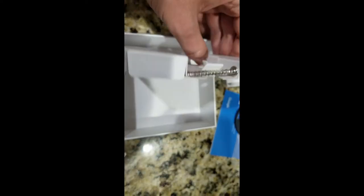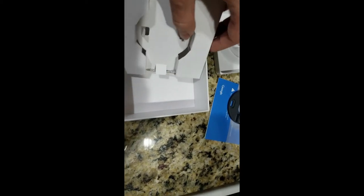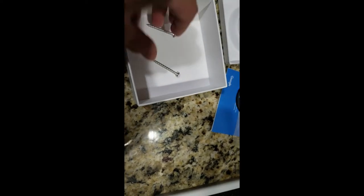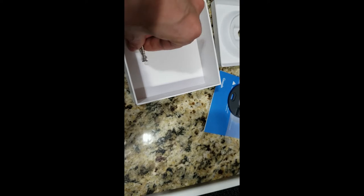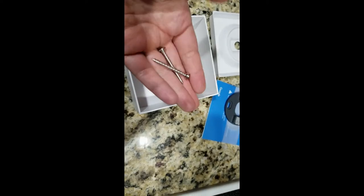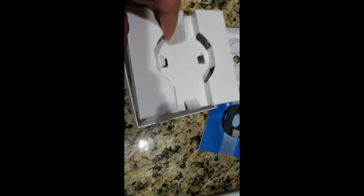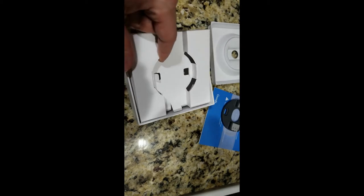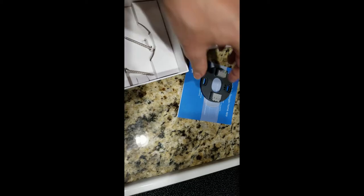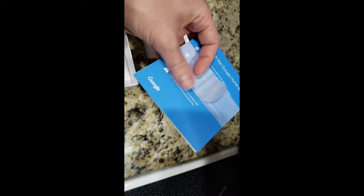It just comes with two screws, so if you're putting it in drywall, you might want to get some plastic drywall anchors to give it a better hold. In my case, I was able to go into wood because the wiring and the hole came out right next to a 2x4. So I went right into the wood — very sturdy. The thing's not that heavy, so going on drywall would be fine, but I'd recommend anchors.